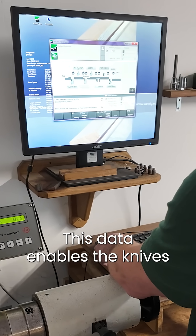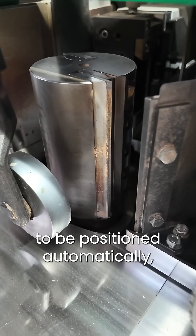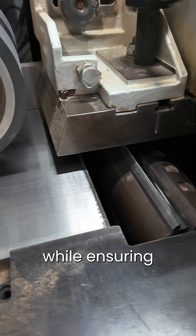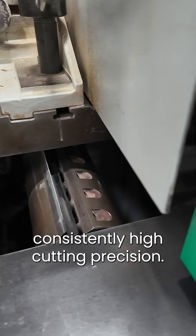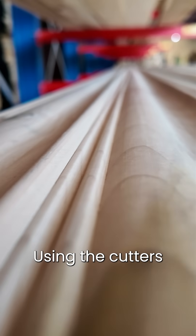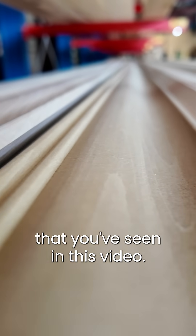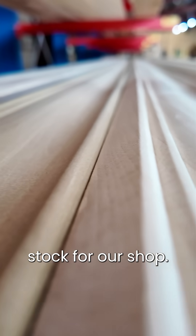This data enables the knives to be positioned automatically, significantly reducing setup time while ensuring consistently high cutting precision. Using the cutters and blocks that have gone through the processes that you've seen in this video, we create this cornice stock for our shop.